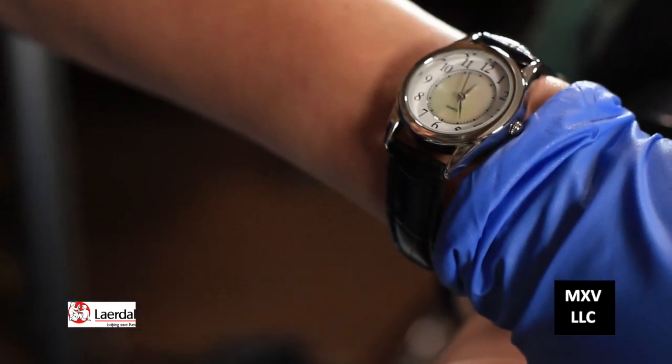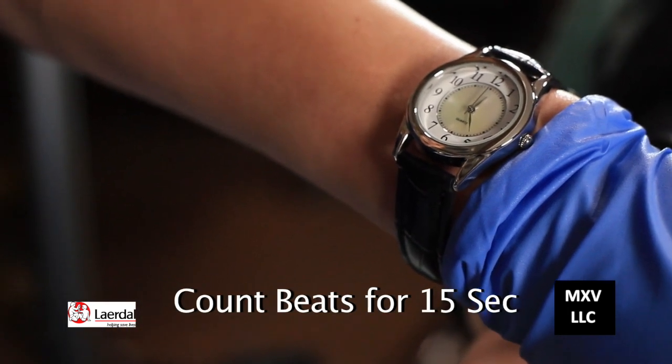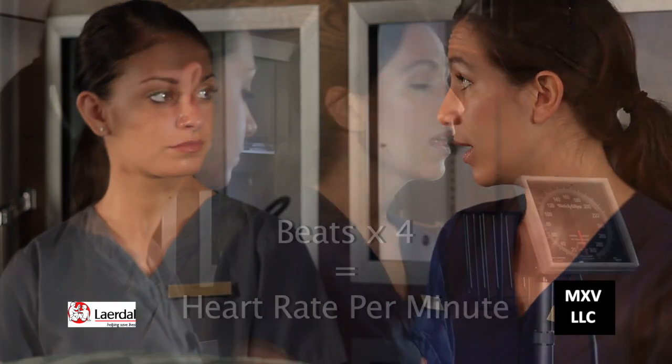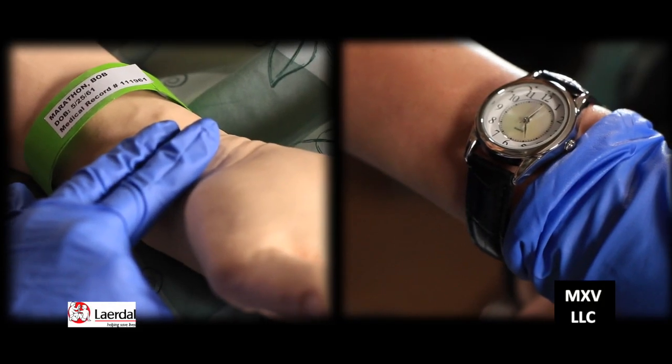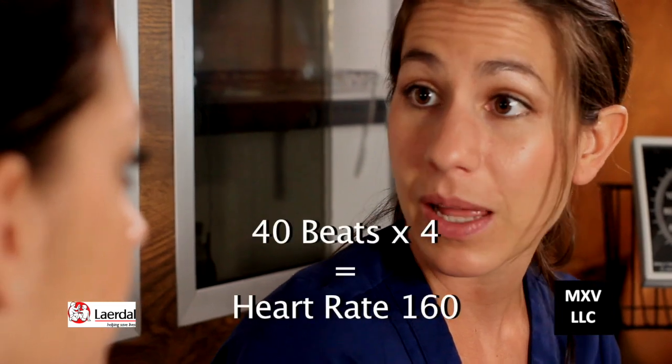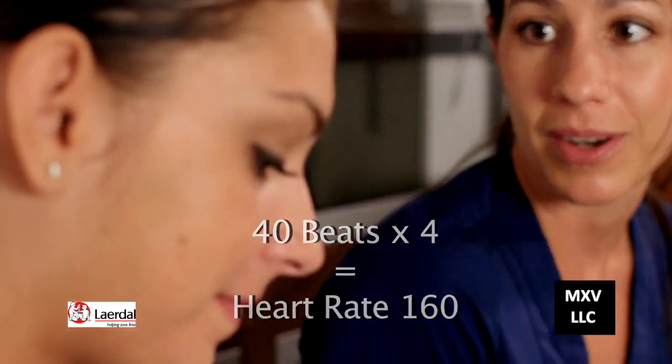When taking the pulse, you're going to look at the second hand of your watch and feel for the pulse for 15 seconds and multiply that number by four — that's the rate of the pulse per minute. If you feel the pulse is irregular, it's wise to take the pulse for a full minute. I felt 40 beats in 15 seconds, so multiply that by four and you get 160, which is the heart rate.